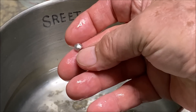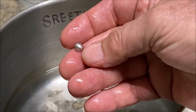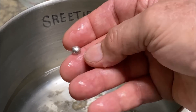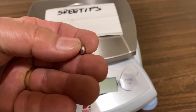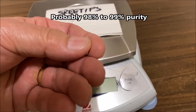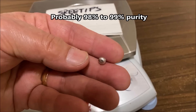Here's our little bead of platinum. It's our little pure platinum bead. It's probably not that high purity — there's probably some other metals in there with that.